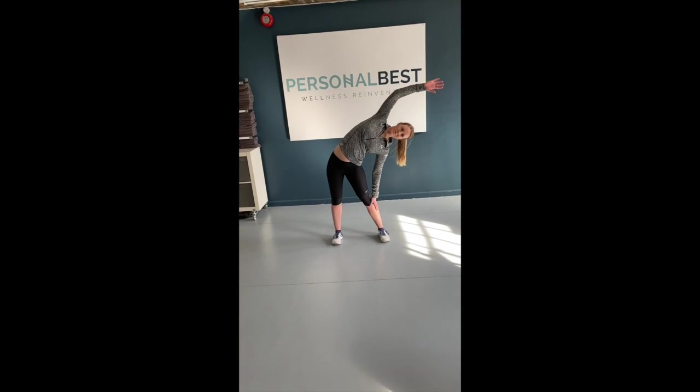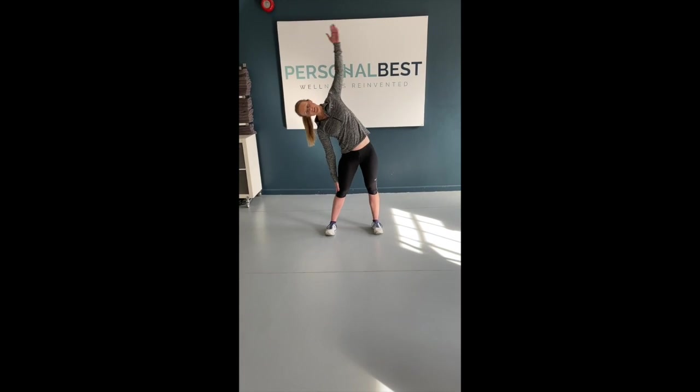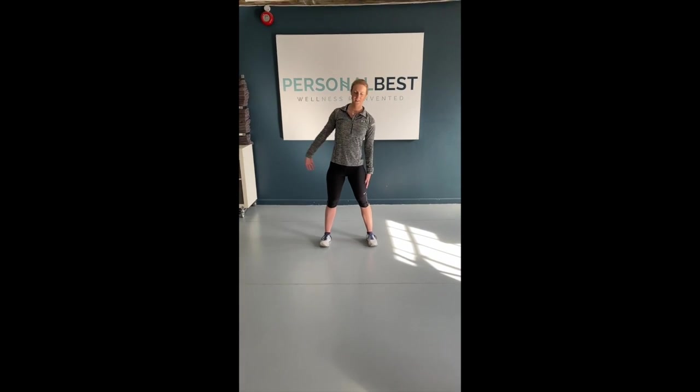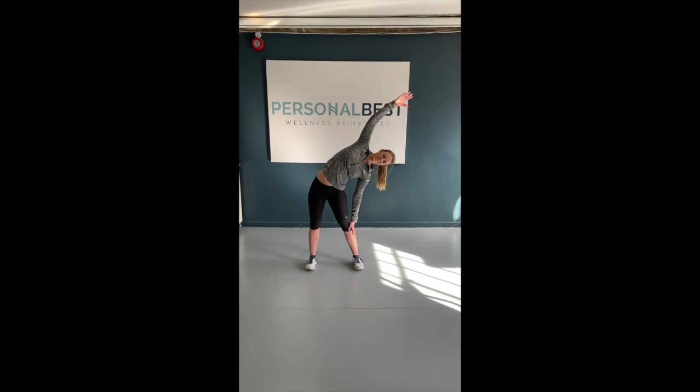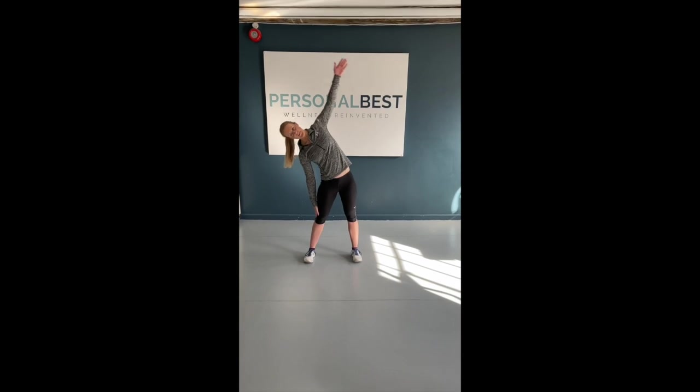To further increase the stretch, reach your right arm over your head as you push your right hip away and slide your left hand down the outside of the left leg. Return to the start position and repeat with the left arm. Complete 10 repetitions of this sequence.